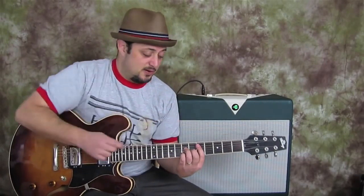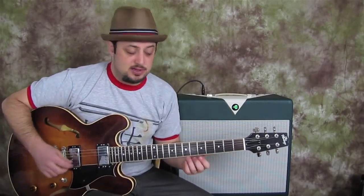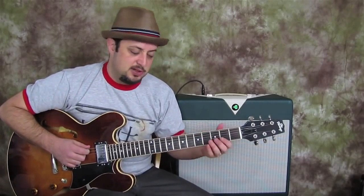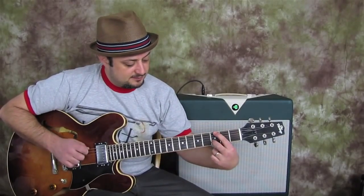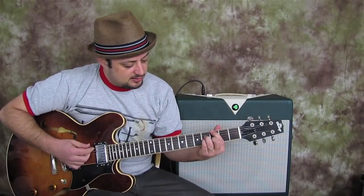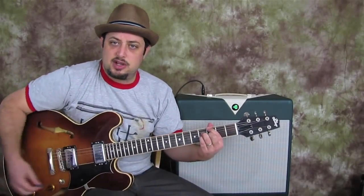Then another part of the circle of fourths — different chords are passing through this pattern. The next chord is a G major seven chord: index finger on the third fret, which is a G note. The middle finger is on the same fret — the third fret — but the B string. Then ring finger is on the fourth fret of the D string, and pinky is on the fourth fret of the G string. This little shape looks kind of like an A minor shape, but the root is on the E string, the same fret as the middle finger. So that's called G major seven.